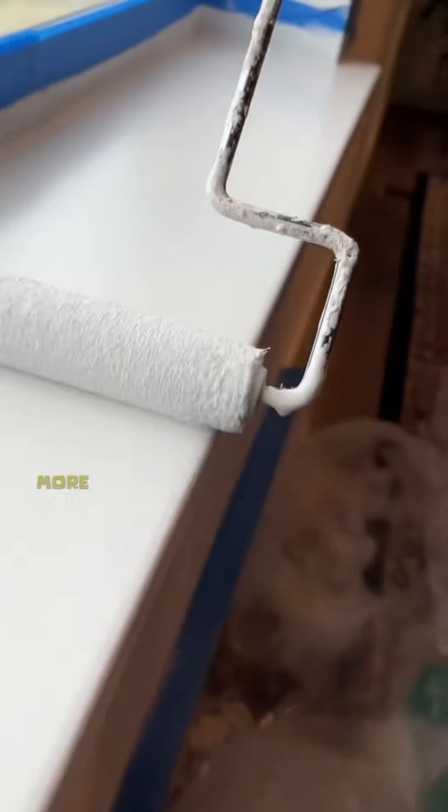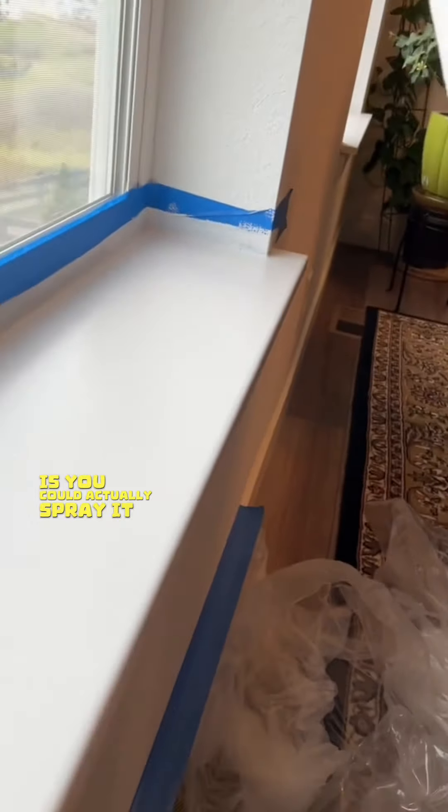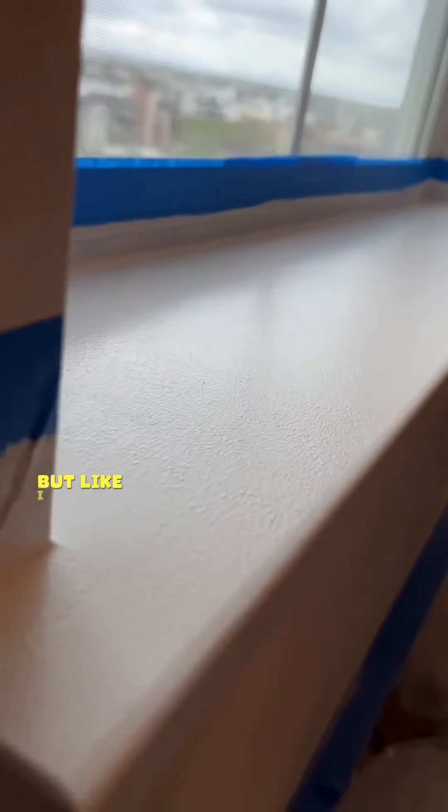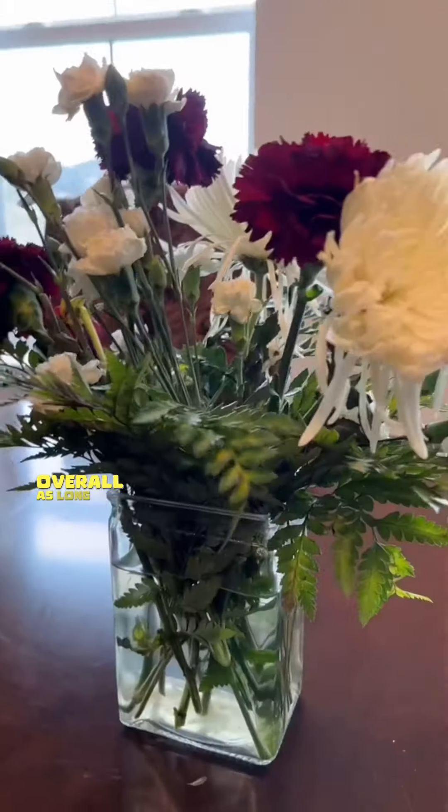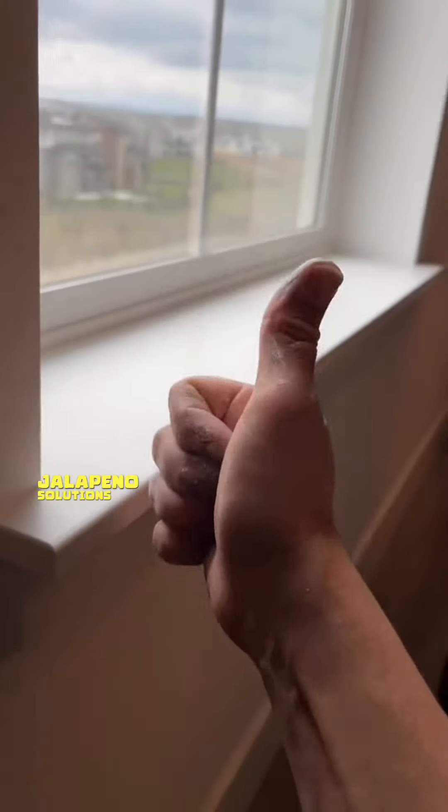Another option is to actually spray it — I do give clients that option, but it is a little bit more prep work and I have to clean my sprayer, which takes more time. At the end of the day, this method actually looks pretty good in my opinion. Just don't forget to add that Floetrol so it thins out the paint and doesn't look too texture-y. Would you have rather rolled it, sprayed it, or even brushed it? Overall, as long as the client is happy with the end result, that's ultimately what matters to me — I just have to make sure I set clear expectations. Jalapeno Solutions. Boom!